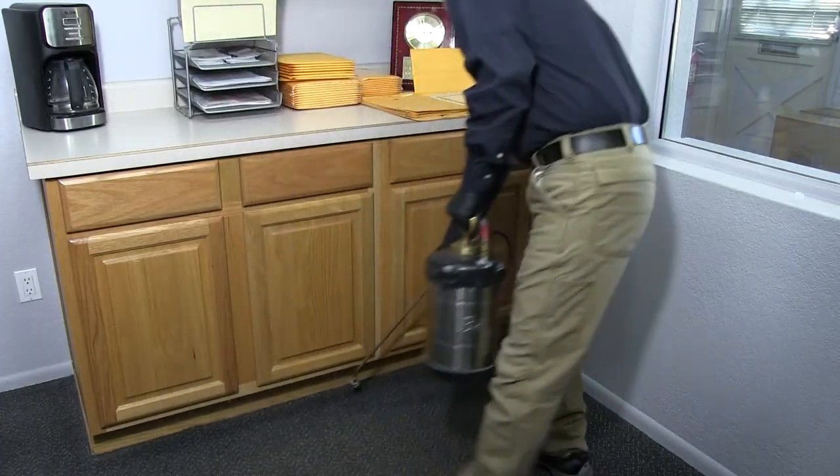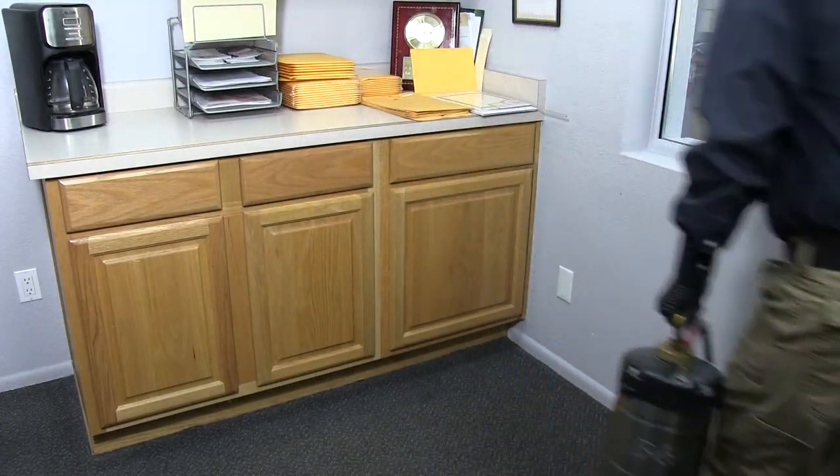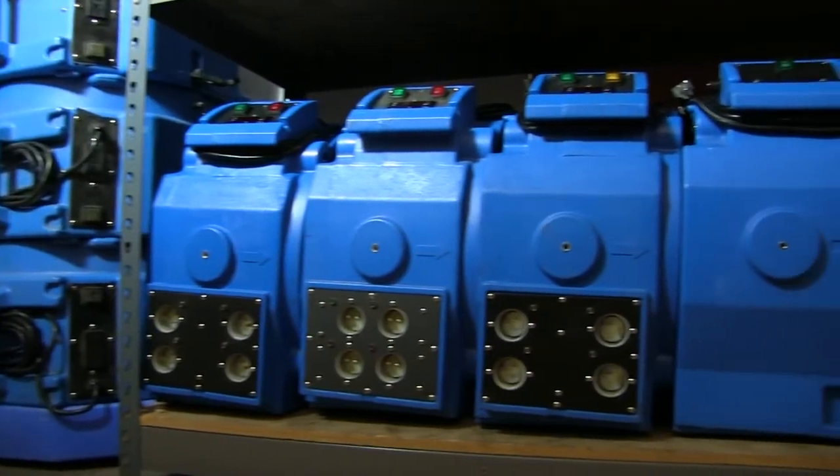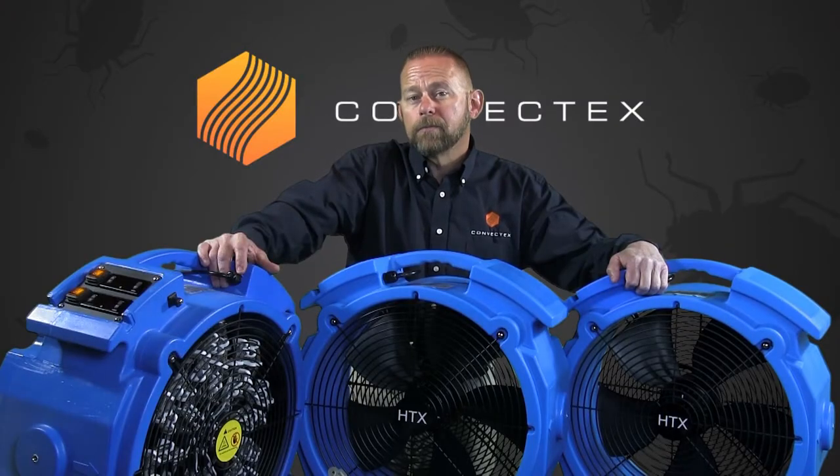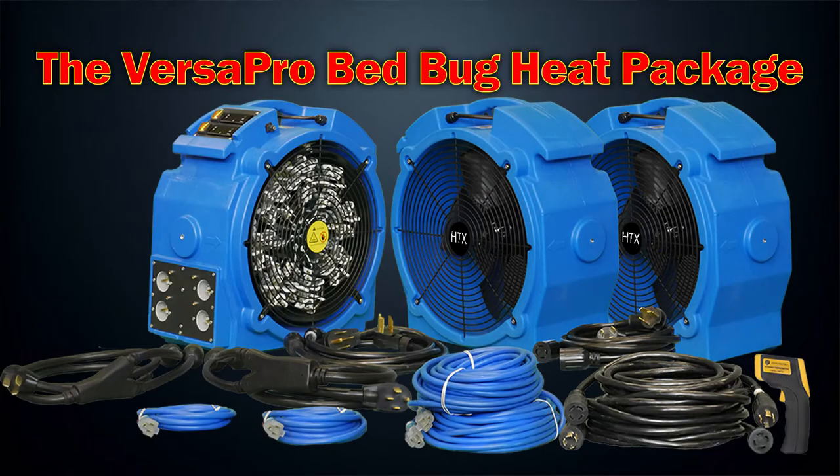So whether you're a pest control company just looking into using heat as an option for treatment, or a larger heat treatment company just looking to add heaters to their arsenal, the Versapro Elite Bedbug Heater that comes in this package is the perfect heater for you. This ultimate bedbug heat package was designed specifically with the professional heat treatment companies in mind.